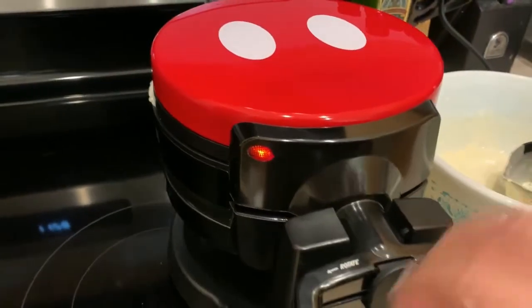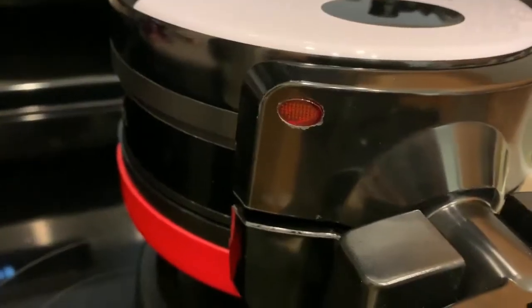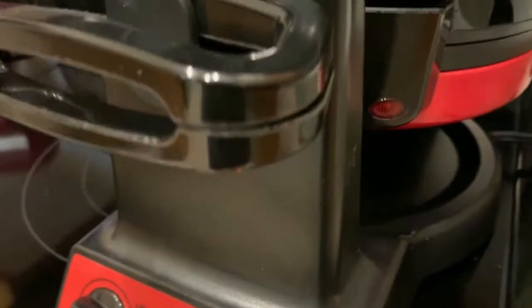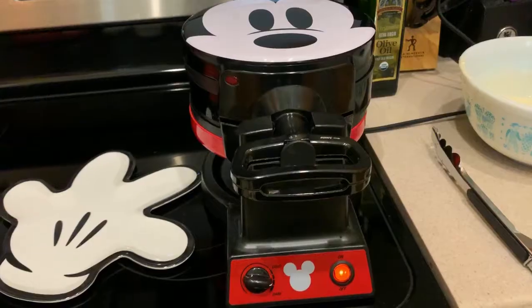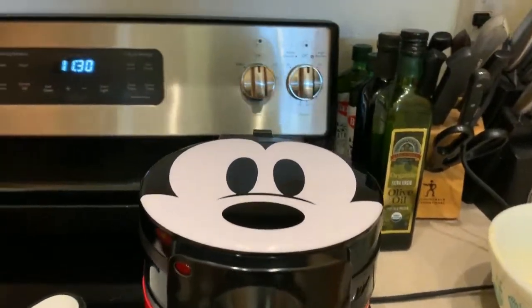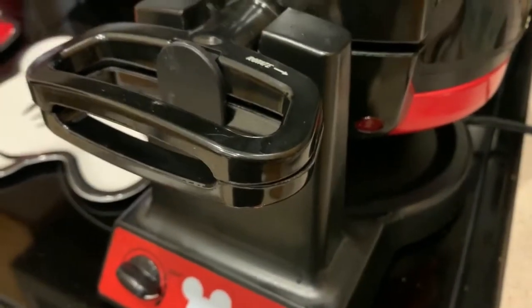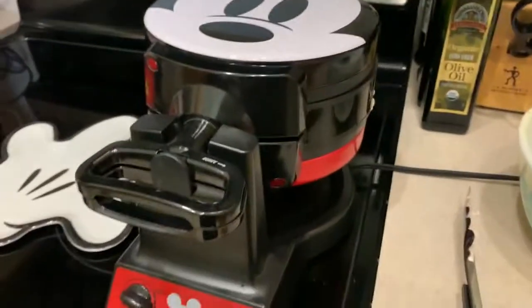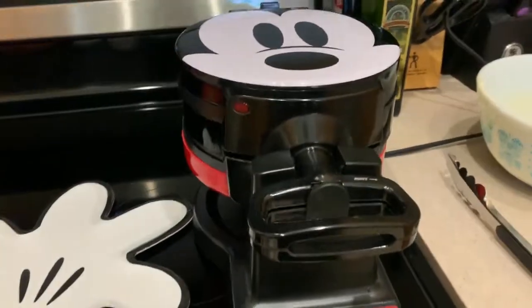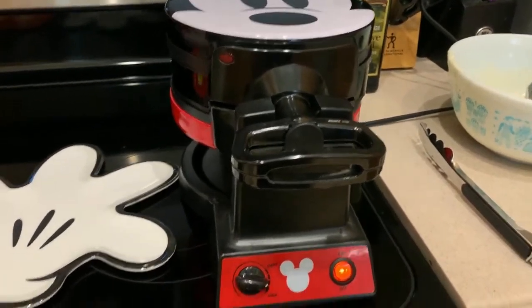We'll push it closed and give it a flip, then open up the other side. I'm going to give it a spray and pour in the batter on this side. It smells amazing! I'm not sure if I'm overfilling — we're going to find out. I'll close it up and flip it back. The indicator light is now off, and it's supposed to come back on when the waffles are ready. Now we wait.